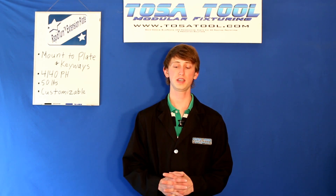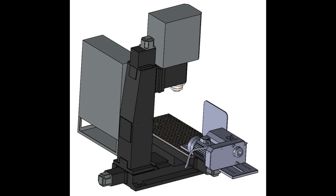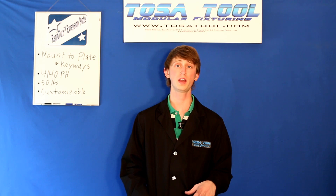Hi, Caleb here from Tosatool. Today I want to talk about the extension plate for the Rapid Turn CNC lathe that was just released by Tormach a few weeks ago at their open house.